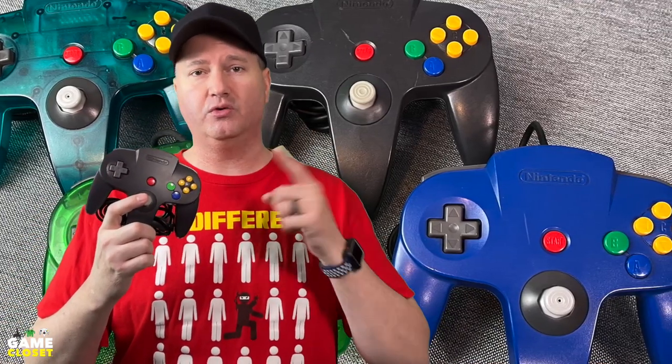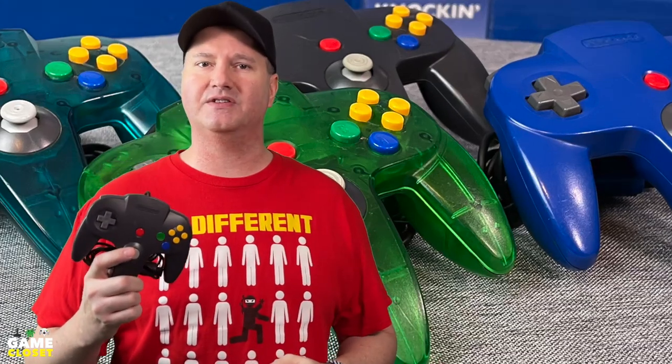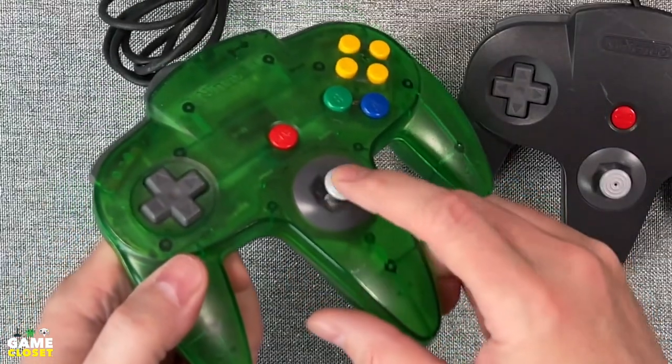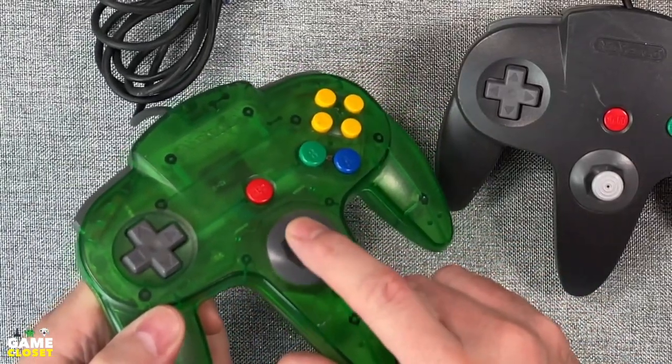I bought two used controllers and we're easily upgrading the thumbsticks today with GameCube-style sticks, and you'll see why. The original sticks had a lot of play and were really loose. It wasn't possible to play games with precision.